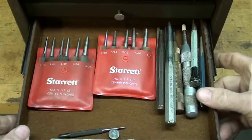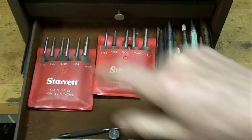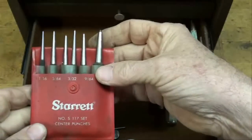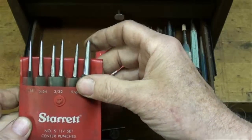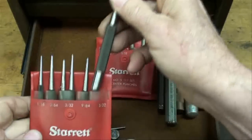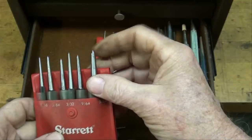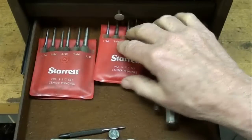Drawer three — can't hardly get it open. I think I've got more punches than Heinz has pickles, but there's a couple sets of Starrett center punches. Had to have them simply because I love Starrett, and I resharpened all of them. I even went to the effort of sharpening them on the lathe using a tool post grinder — that's overkill I believe, but I did it anyway. There's two sets of those.